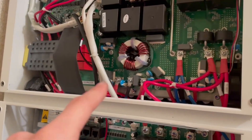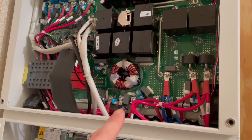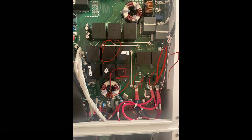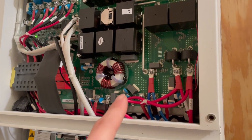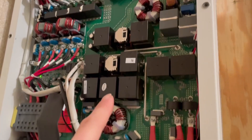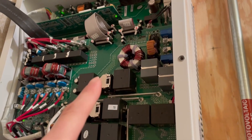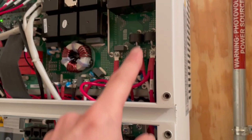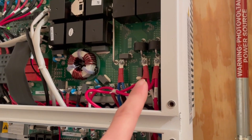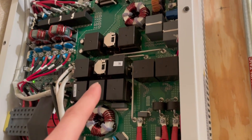I started checking where I had 120 volts versus 140 volts, and I noticed it broke right here at this relay. The grid input goes through here, through this relay, through this relay, through this relay, up to the inverter. Then this line connects to it and goes over to the load output. That relay was not connecting from the top to the bottom.